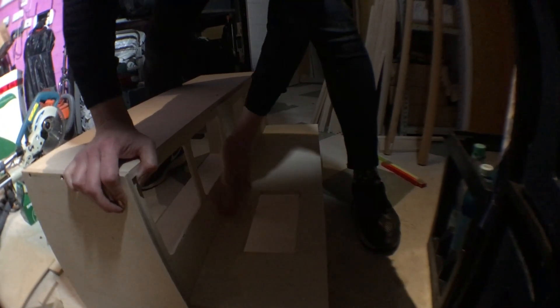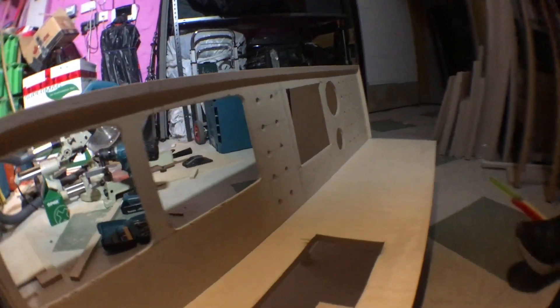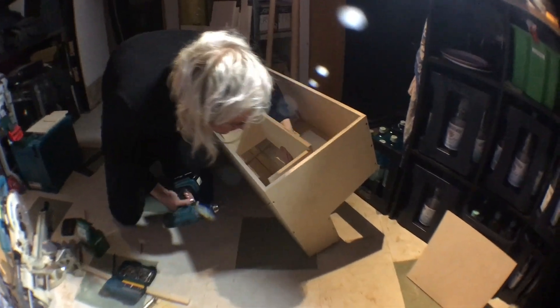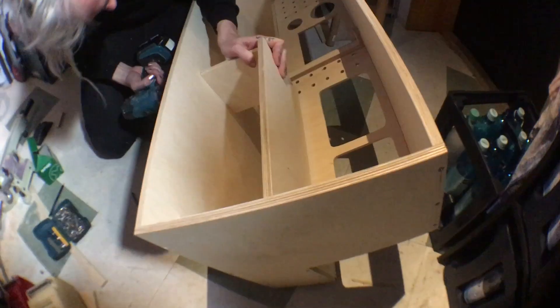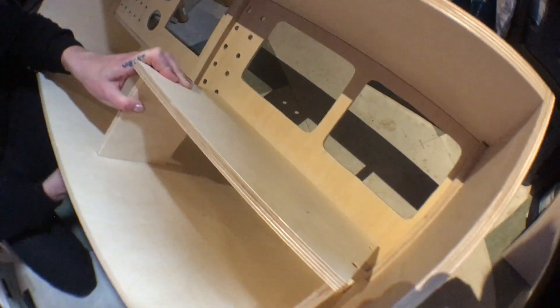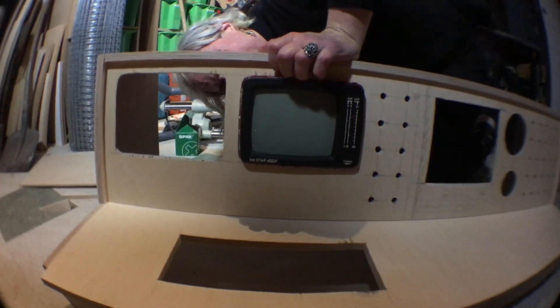Fitting the front panel, which I cut slightly too tight, but I think I shaved it off a little in the end. And here's the little platform for the two TVs to sit on at the back. All looking good, all fitting nicely.